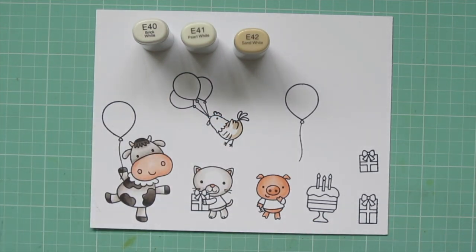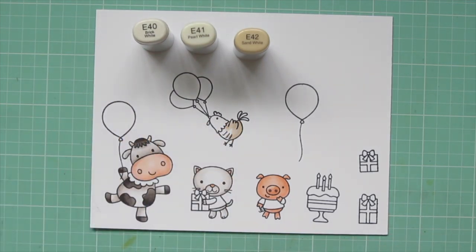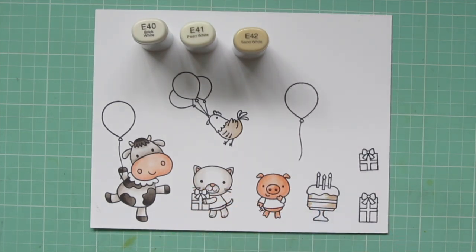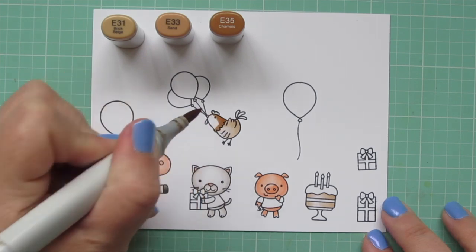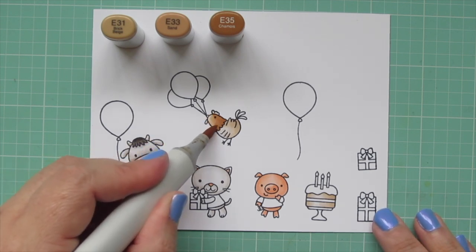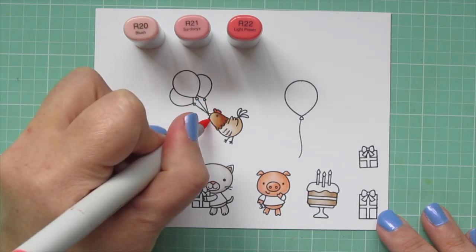For the chicken, I'm using E40, E41, and E42. I'm also going to color in the cow's horns while I'm at it, and I did the top and bottom layer of the cake with those three markers as well — just a nice pale golden brown. For the chicken's head, I used E31, E33, and E35. I wanted to have a variety of neutral tones for the critters and then add pops of color with the different accessory images.